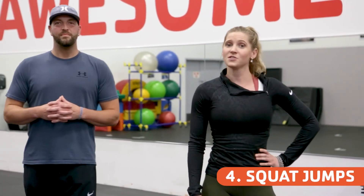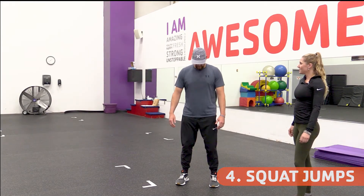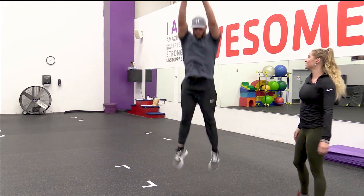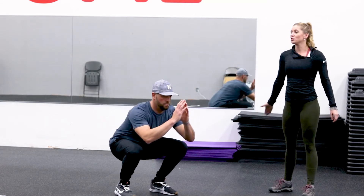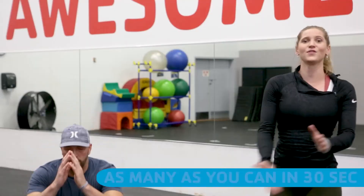Exercise number four is squat jumps. Once again we are going to get into our squat position, feet shoulder width apart. He is going to come down into his squat and explode up — this is an explosive movement. You are going to come down into your squat and use your power to bring you up. Do as many as you can in 30 seconds.